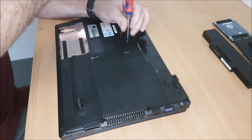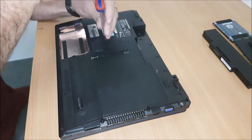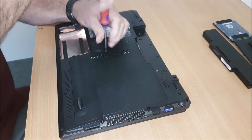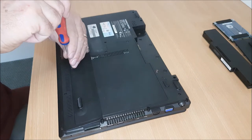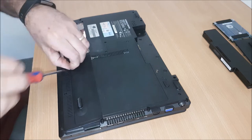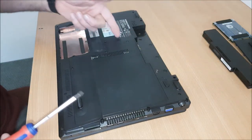This is the casing for the memory, and for the WiFi as well, should be underneath this. This strip down should cover most laptops — in other words, how to get to keyboards, CD-ROMs, and anything else.